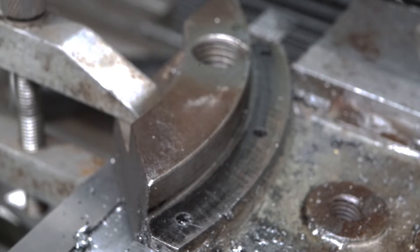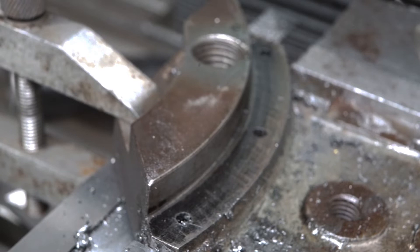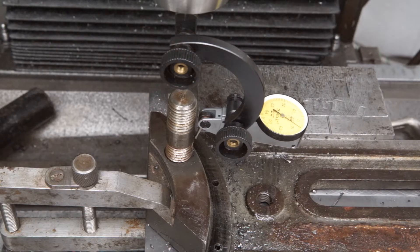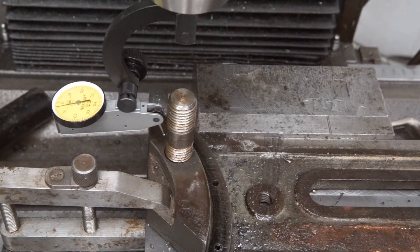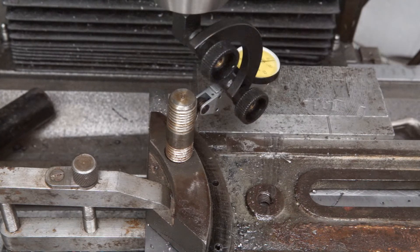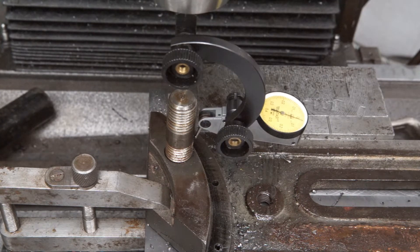the next task was to determine the exact location of the M16 thread. I borrowed a threaded bolt from my trusty dividing head and screwed it into the original threaded hole. A dial test indicator was used to determine the exact position.